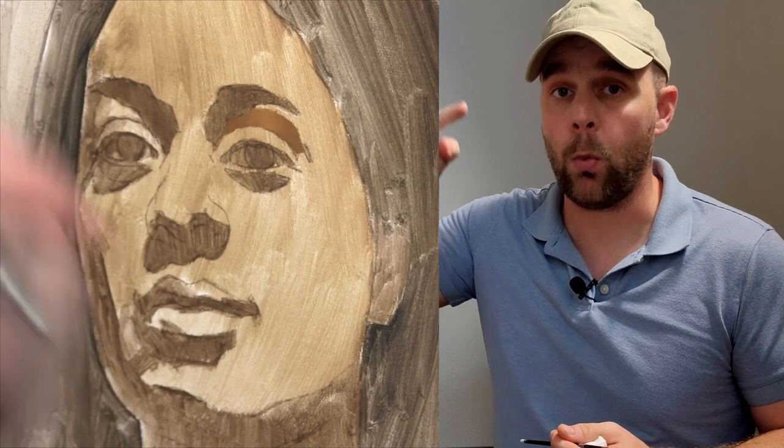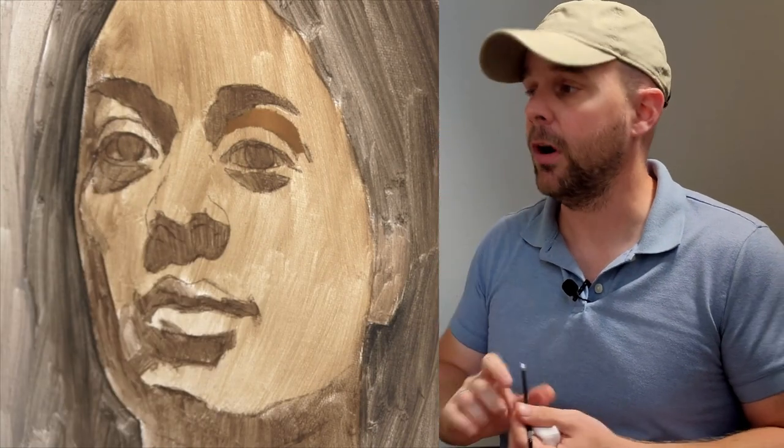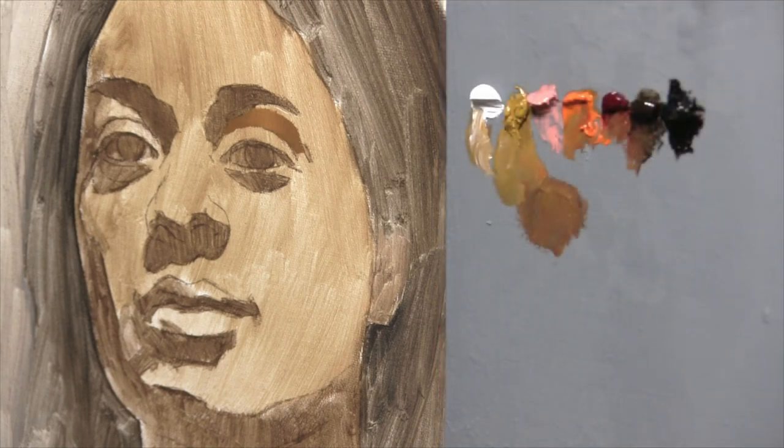It's going to get whiter and more neutral, and the convenient thing here on my palette is that I have white paint that I can mix right into this color that I have already going for her form, and that'll essentially do it.